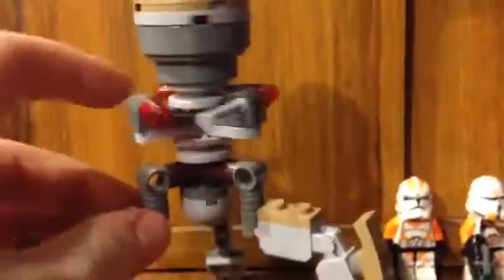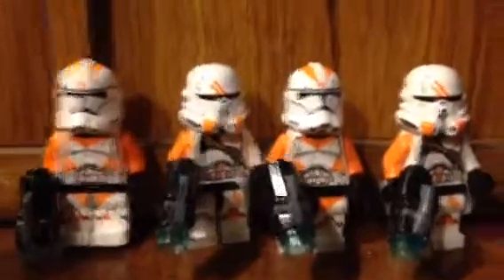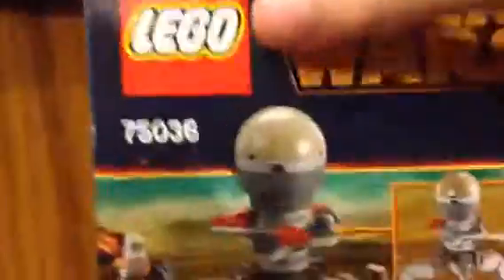It includes a walker with a working twist head and rockets, four clone troopers with different decals and guns. This is what the box looks like, and the back shows basically all the functions.